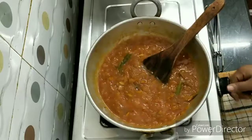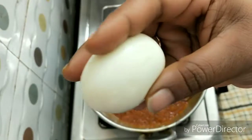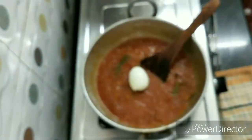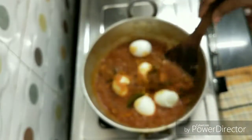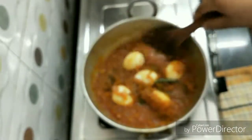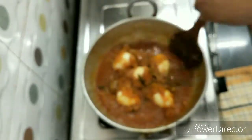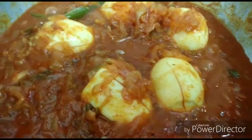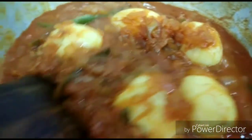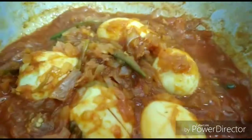We will add the eggs and boil them. I will cut the eggs and add them to the gravy. Cook for about 2 minutes. Once it is done, let the egg cool. This brown egg is a hard-boiled one.